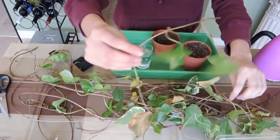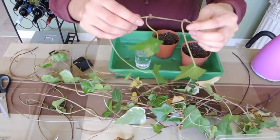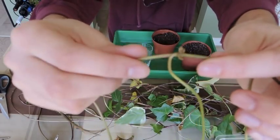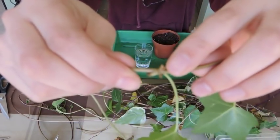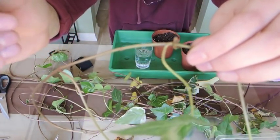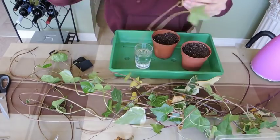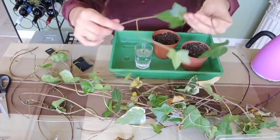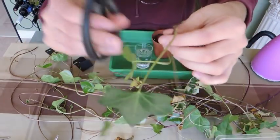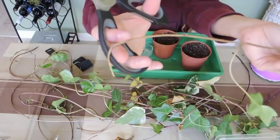Remember how I was saying downstairs that generally along the leaf nodes you will get roots forming? I actually found some right here. See how the leaf comes out of this area? These little things sticking out are actually roots. If you see that, you're pretty well guaranteed that it's going to root for you - wonderful news. This is the back end where we cut it from the plant, and this is the growing tip.